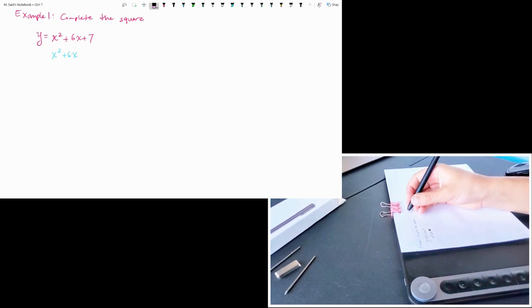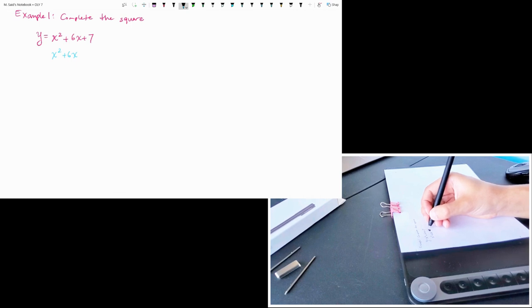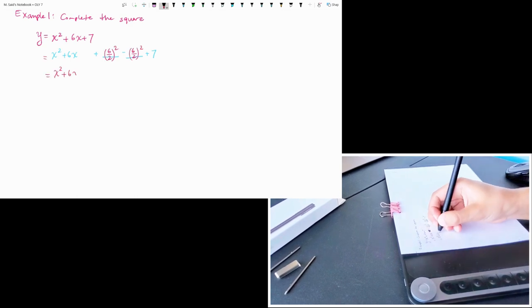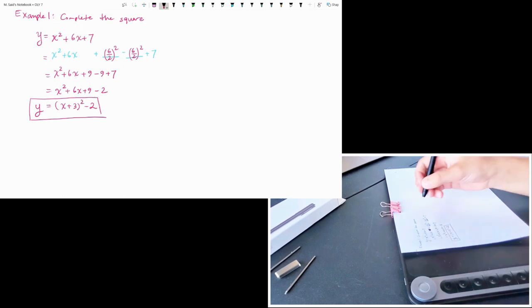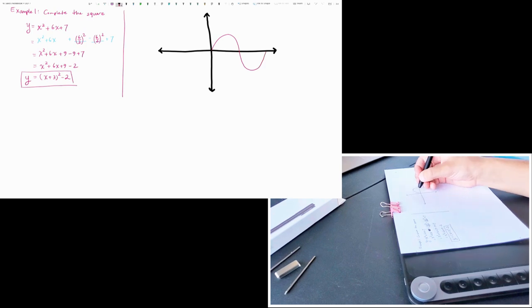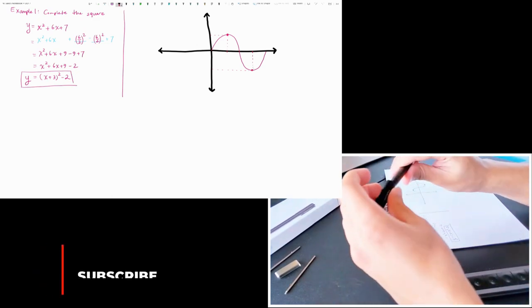I wish there was an original eraser that works just like the pen — it would erase on the paper and on the screen at the same time. That would be really great. Anyway, let me start graphing. Drawing and writing feels good. I always like writing on paper. Now I want to test the other nib — the gel pen.